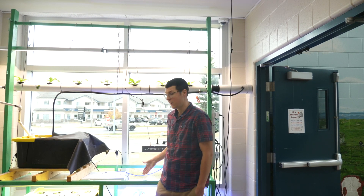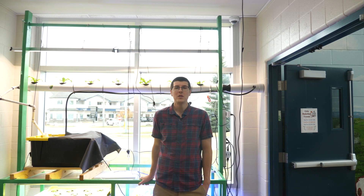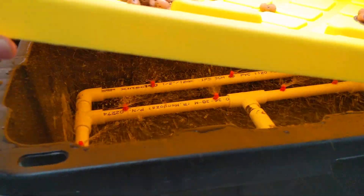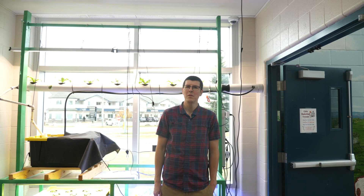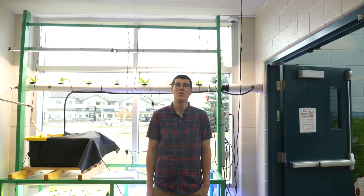Currently we have this aeroponic tote with some young jalapeno peppers. The pump and nutrient solution are at the bottom, and there's a manifold built out of half inch PVC with misters attached to it. The pump turns on every 15 minutes and mists the roots to keep the environment in the tote ideal for the roots to grow and do their jobs.